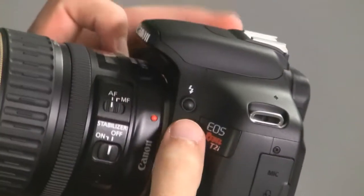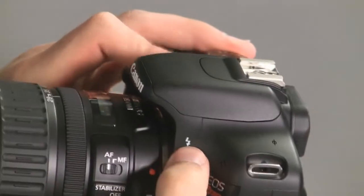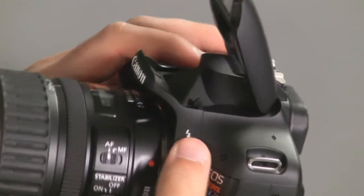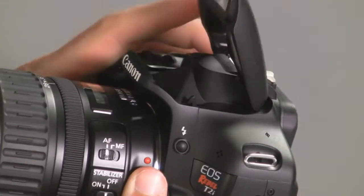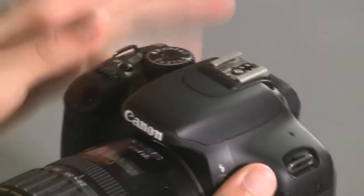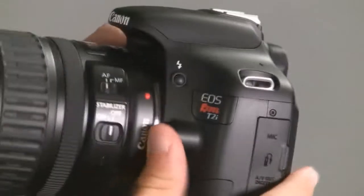On this side of the camera we've got a couple of options. There's the flash — if you've got your camera on and you press that button while in Program or any of the other creative modes, it will pop the flash up. You want to be careful with it since it's mechanical, but it's pretty tough so you don't have to worry too much — just be gentle with it.